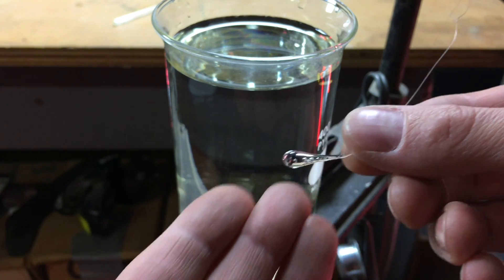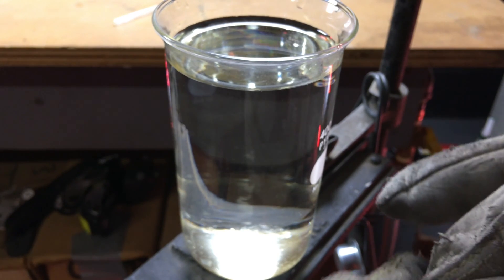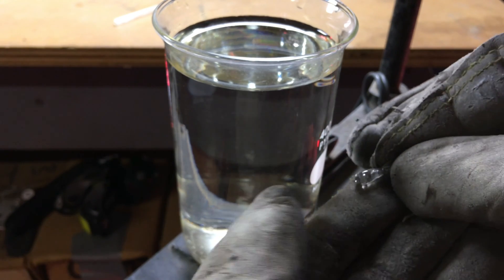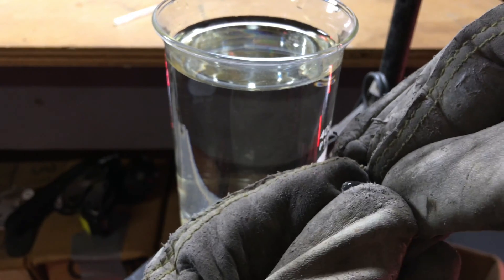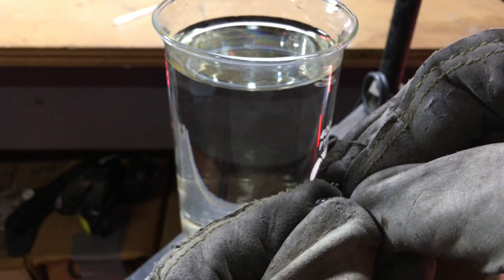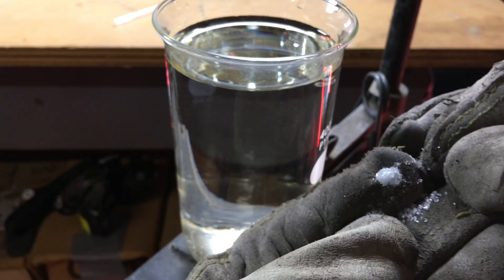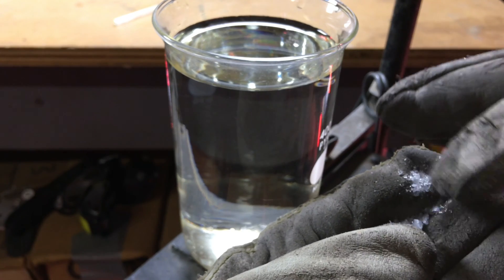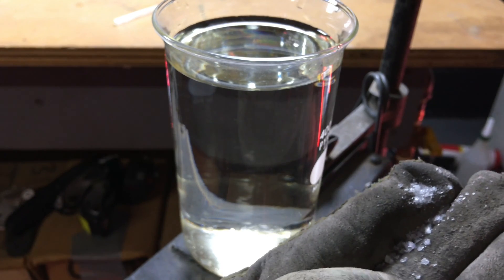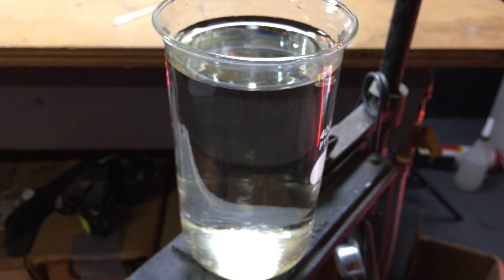Maybe I can put on some protective wear. Try this. Ready? One, two, three. Look at that — wow. It worked. It just turned into dust almost. Nice.